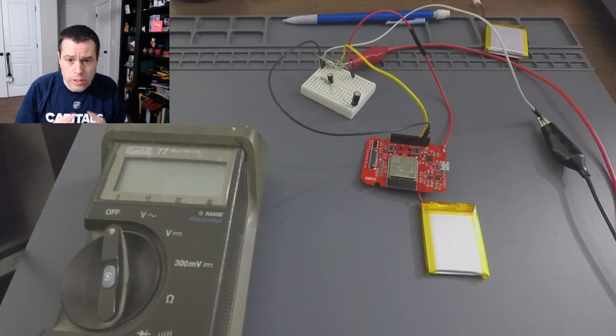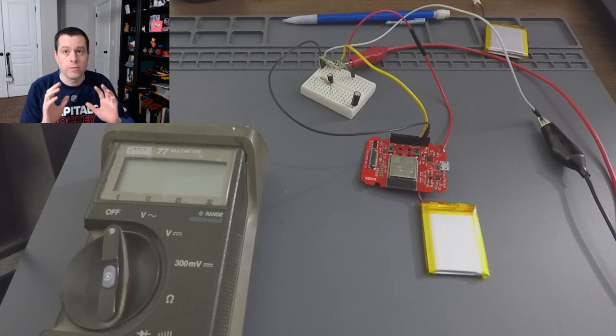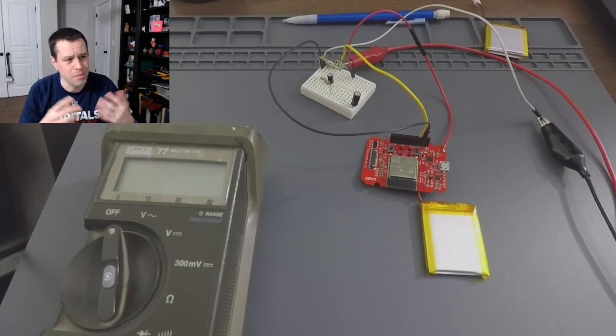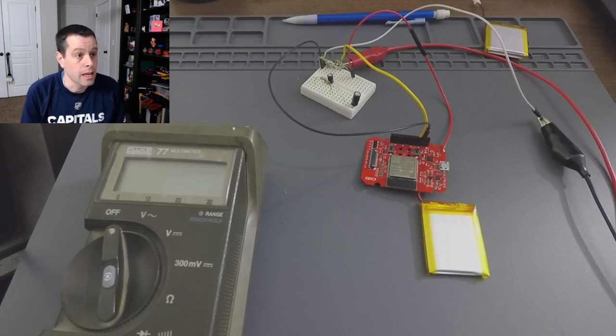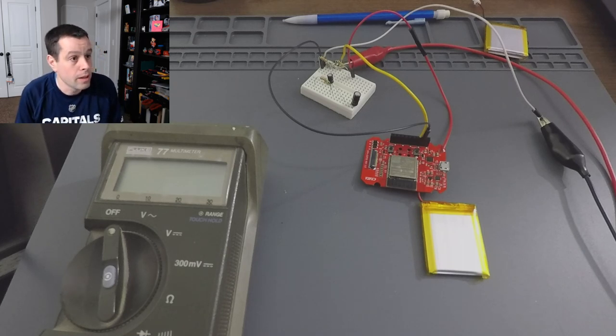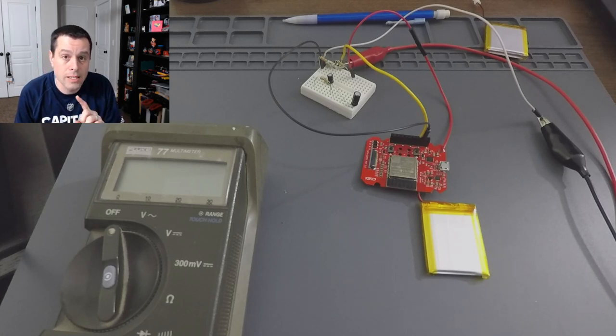Earlier today we finished writing a sketch to have our device constantly hit the IFTTT — If This Then That — service to send the battery level, because one of the things we're adding to the hardware design is battery level detection. It's been going all day and I basically want to see how it holds up, showing me the battery level over time. The device goes out to IFTTT, which then populates a row in a Google Sheet.